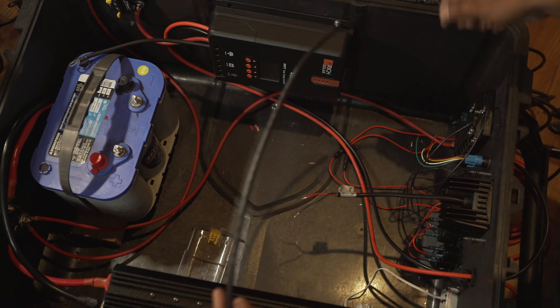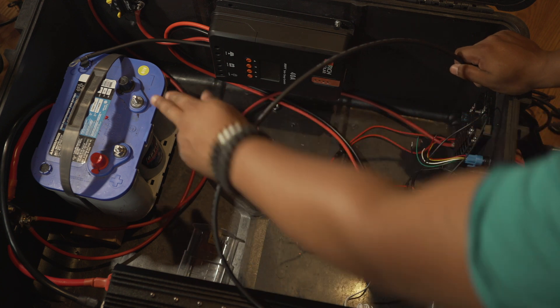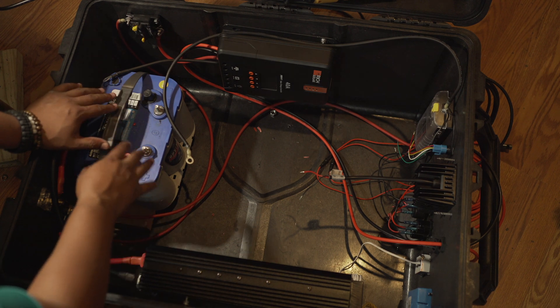Now I'm going to install the neutral, which is going to run from the fuse block to the battery. All the major components are now wired up, and I'm going to start connecting everything to the battery to make sure it's all working properly. Let's start with the positive first.